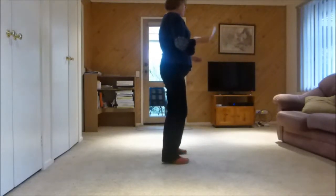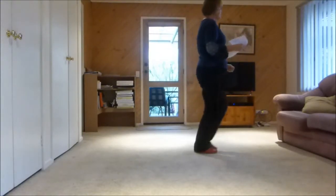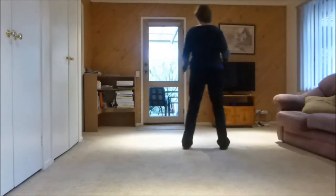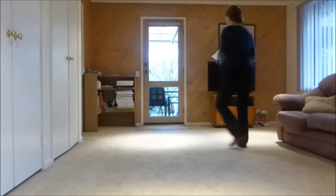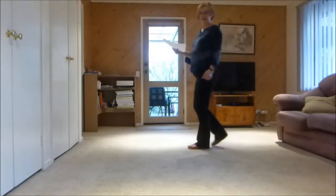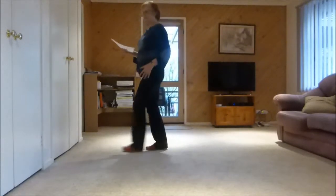Let's do 16 plus: 1 and 2, 3 and 4, 5 and 6, 7 and 8, 1 and 2, 3 and 4, 5 and 6 and 7 and 8 and. When we start: right together, left together, left together.